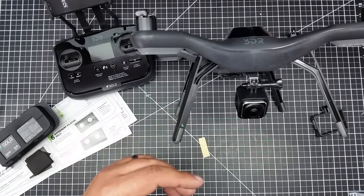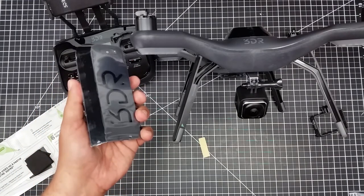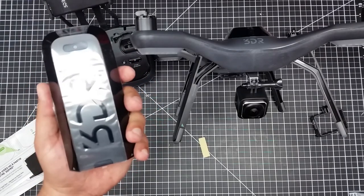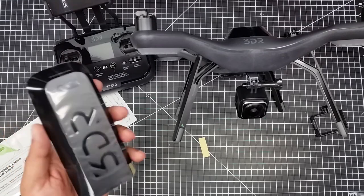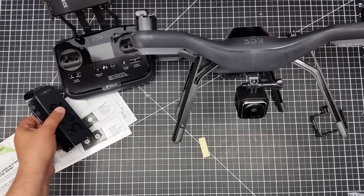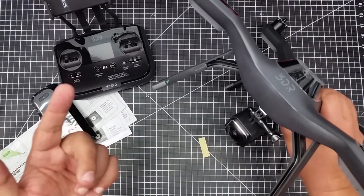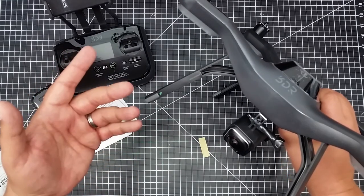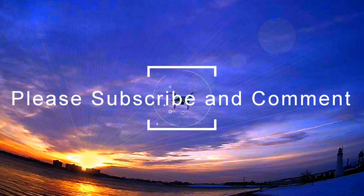I did buy an extra battery with this, and if I really like it I'll probably buy a third. The batteries are under $50, so unlike the Phantom where they're basically $100, this battery is about the equivalent cost of a Spark battery — so you can get a few and get some good flight times. I've heard rumors on flight times anywhere from 8 to 15 minutes — I'll just have to see. For $229, how can you go wrong? I'm giving this a big thumbs up. Subscribe, let me know what you think about the Solo down below, or what mods you've made — I'd love to hear about it. See you guys in the next video!